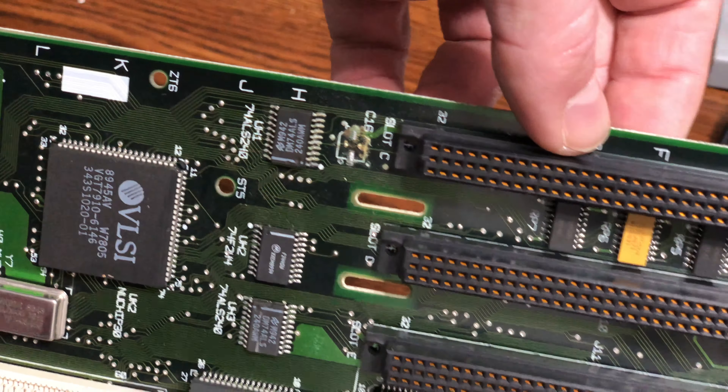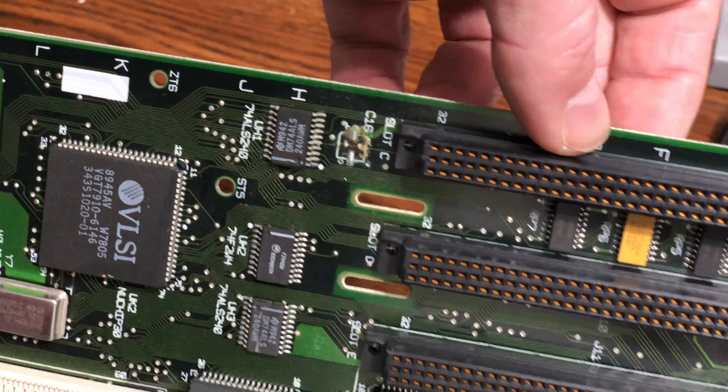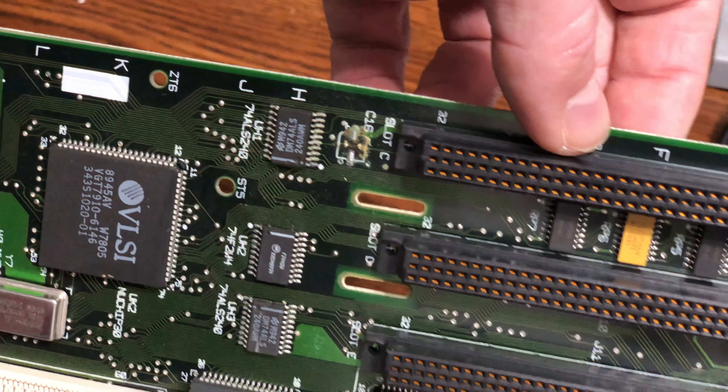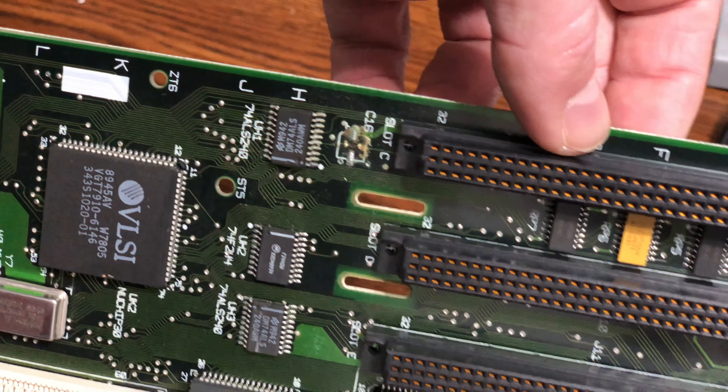The big capacitors are going to be easy — I can just heat them up and pull the legs out. Just make sure I put the new ones in with the same polarity. This board is really well labeled on the silkscreen — it's like they wanted you to service it. This was back before Apple got all proprietary and secretive. You don't even need a schematic for this thing practically. I've got my soldering iron — good old Radio Shack. I had to replace the element on it already once, but I love it because it's got a digital readout of what I set the voltage to.